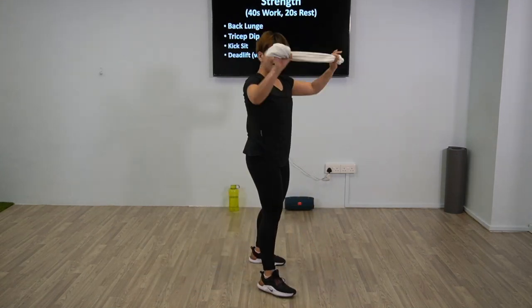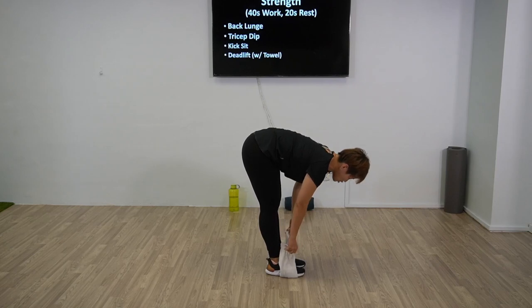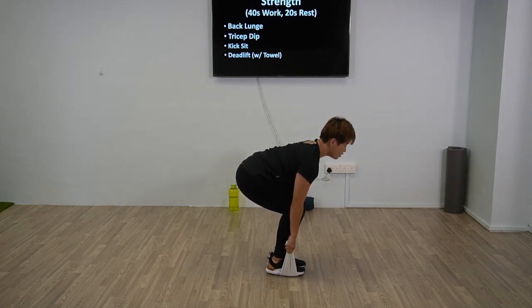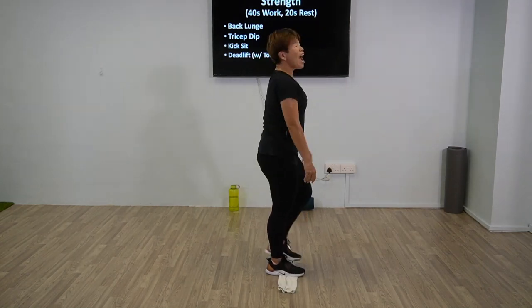Good job. Now the last one — towel deadlift. Have the towel and step on it. You're just going to hold the two ends and pull. Make sure your back is straight. 3, 2, 1, and pull. The regression for this is to get a longer towel — the longer the length, the lower you don't have to go. We have 15 more seconds — looks easy, give it a try, it's super tiring. 10 more seconds, pull. Basically you're trying to lift yourself off. 3, 2, 1, and release.